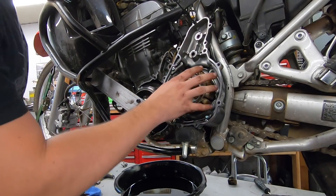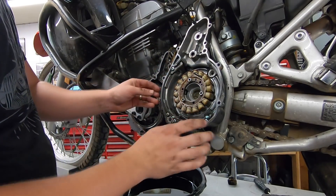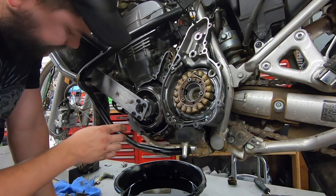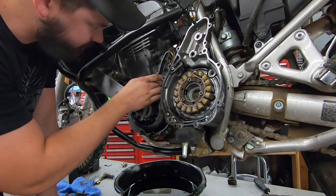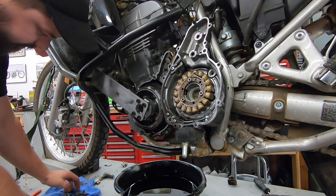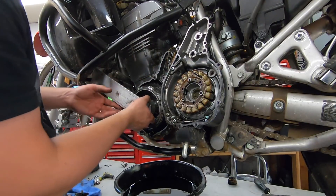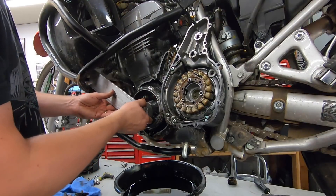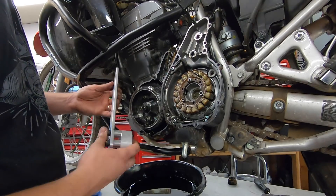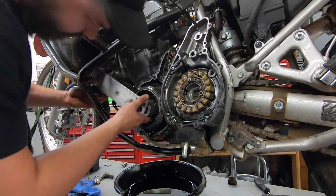Making good progress — got the stator cover off, got everything zip-tied and out of the way. Still need to pull the gasket off a little later. Also pulled the starter gears out, making sure to keep track of all the little washers and bearings so everything can go back in correctly. Now I have this big rotor bolt to remove, and that's what this special tool is for.